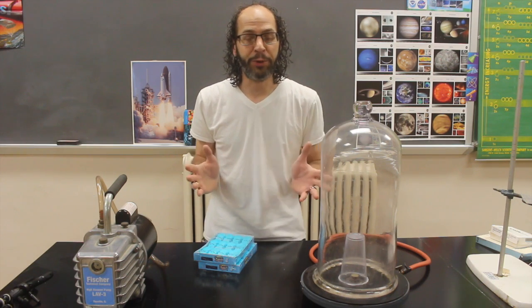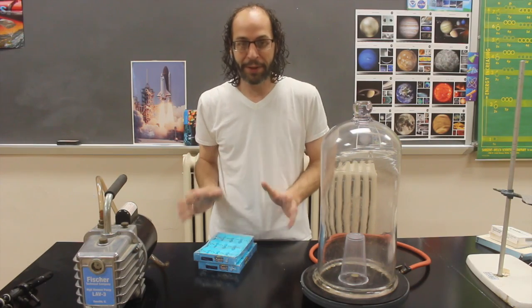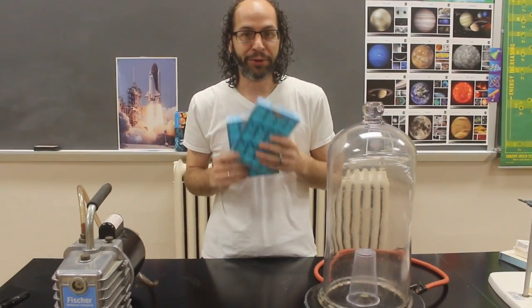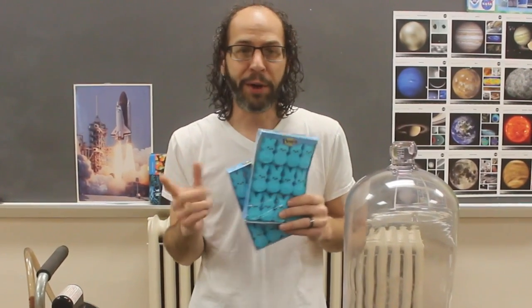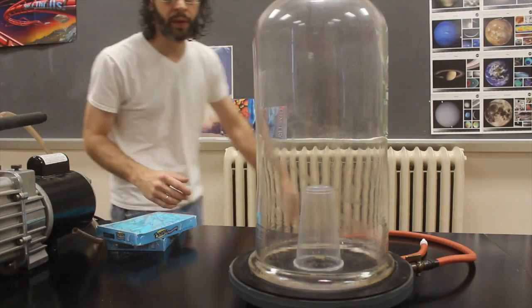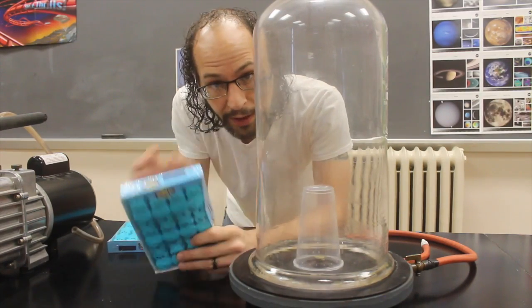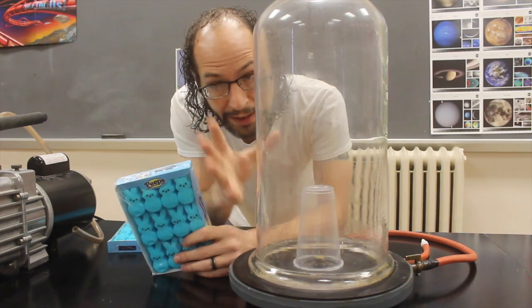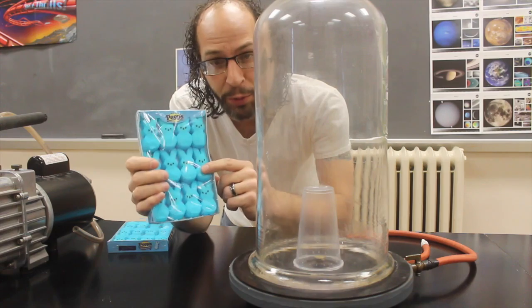Hey, what's up guys! I wanted to wish you a happy Easter. This week we're going to do some really fun things — we're gonna destroy some peeps! We've got a couple of interesting ways to do this, so let's get started. First of all, we're gonna take one of our peeps and put him in the vacuum chamber here and see what happens when we put a peep under very low pressure.